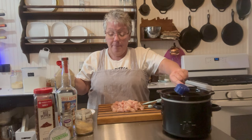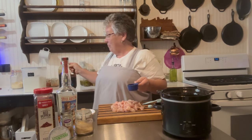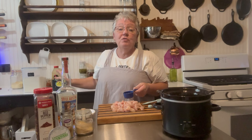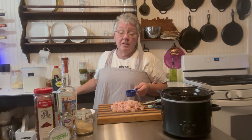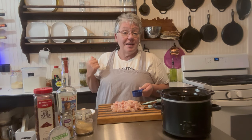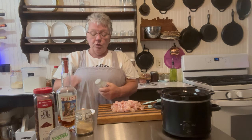I buy a big jug of soy sauce to save money — it saves so much compared to buying the small jars. I just refill my jars from the jug. Now we need our ginger, so we're going to add one teaspoon of ginger.